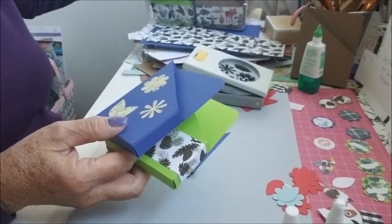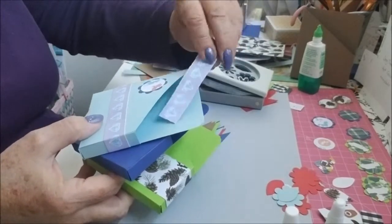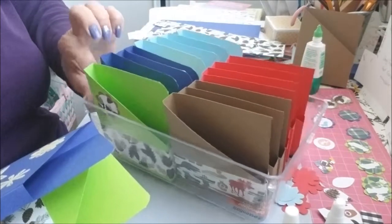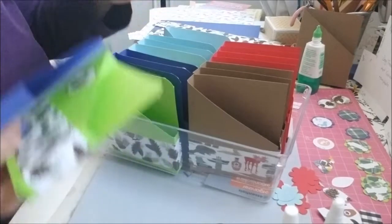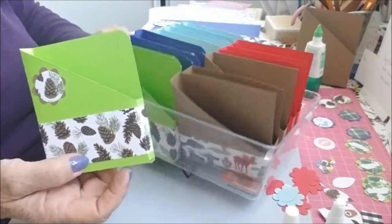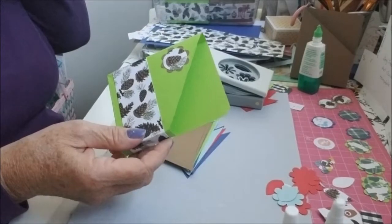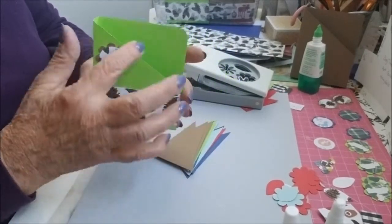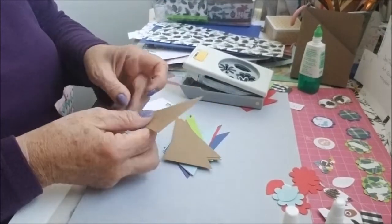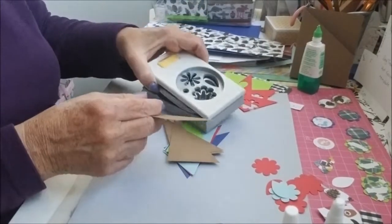I kept the leftover piece and put it in here in case I wanted to use it for an embellishment — maybe put it up on the topper. I'm just saving those pieces with each box. I have them all in this clear container I got at the dollar store — it works perfectly. I'm embellishing the boxes now, putting on the belly band or whatever you call it, just to decorate it. Now I'm also using the corners to cut out embellishment backgrounds.